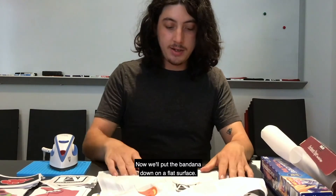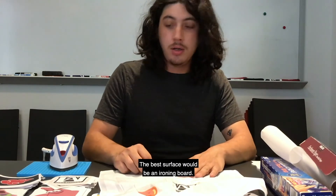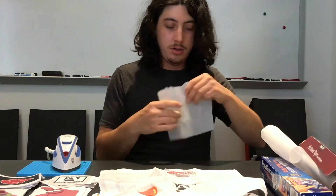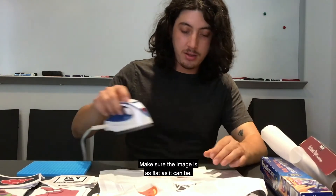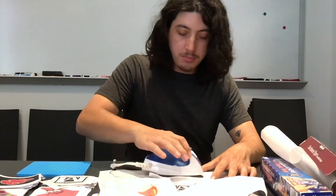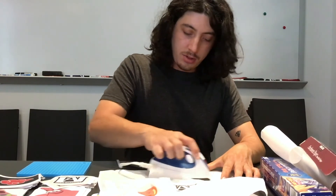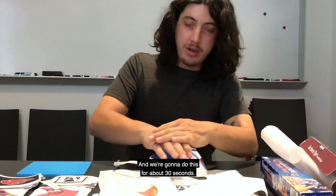Now we'll put the bandana down on a flat surface — the best surface would be an ironing board. We're going to turn our iron up to high heat, put the piece of parchment paper on top, make sure the image is as flat as it can be, push down with the iron, and start moving around in circular motions. You do want to put a good amount of pressure on this, and we're going to do this for about 30 seconds.